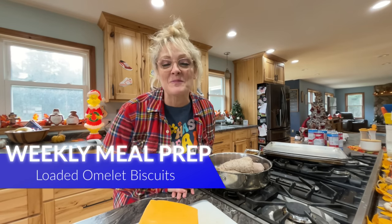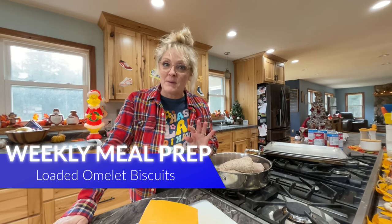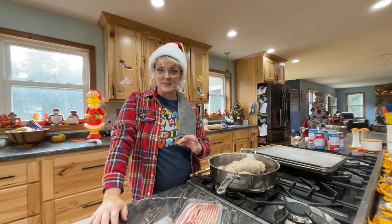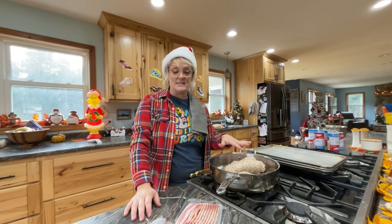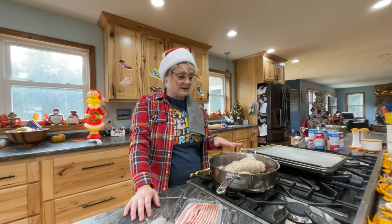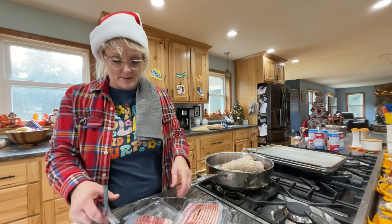Good morning, Heather Bell here, mom to eight kids, and I'm going to be having you join me on my weekly breakfast prep where I'm going to be making loaded omelet biscuits for my kids. My daughter Haley said I had to get my Christmas hat on to make breakfast for the week. I have four pounds of ground pork in my pan and one pound of bacon, and I'm going to cut the bacon in and cook it together.